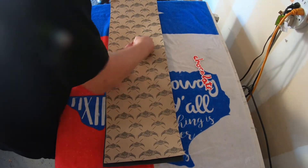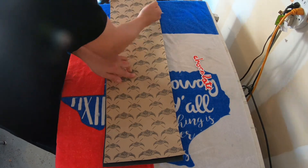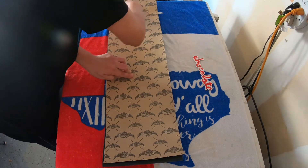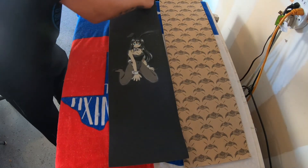Make sure you work from the middle out and get all the air bubbles out. If you get an air bubble, it's okay — just pull up a little bit, not a lot, and work it out.